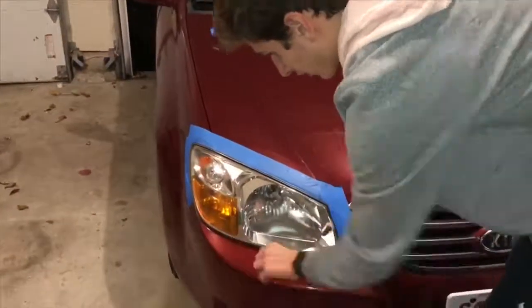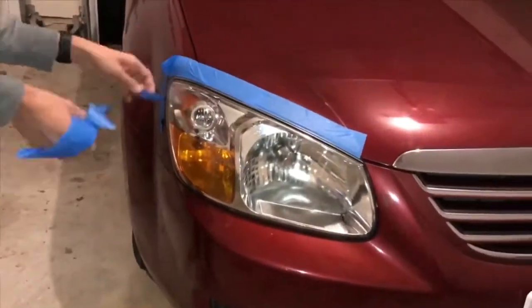After the clear coat dries, I take the tape off and take the trash bag off and the light is all finished.